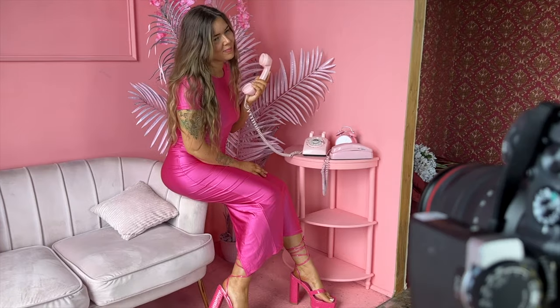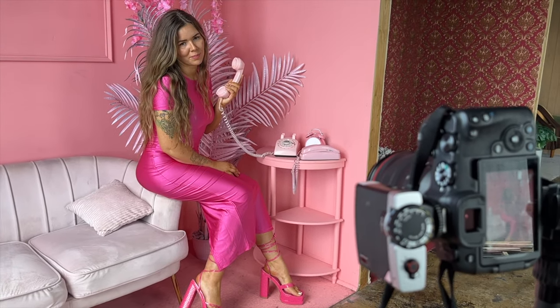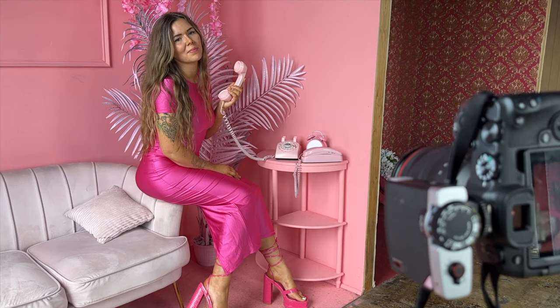This video is sponsored by Squarespace. Hello everybody, welcome back to my channel! Today I'll be showing you how I take photos of myself — this is going to be new and exciting.